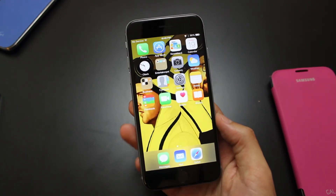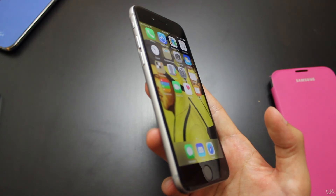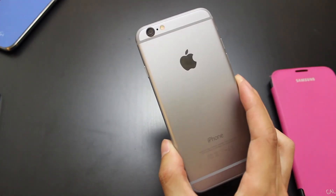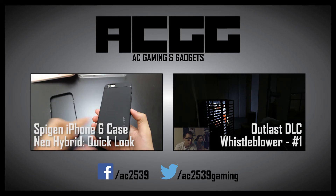So that was an unboxing and quick look at the new iPhone 6. If you guys have any questions, leave me a comment, and don't forget to subscribe for more gaming and tech videos. Thanks for watching. Take care.